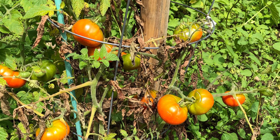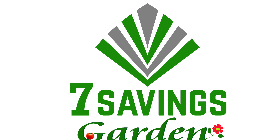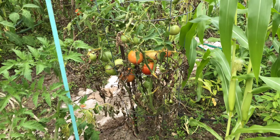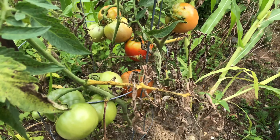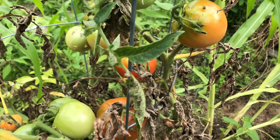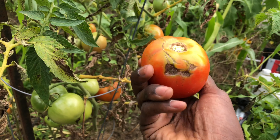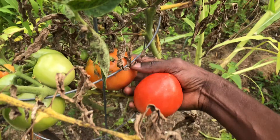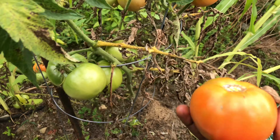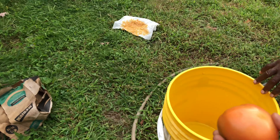Welcome to Seven Savings Garden, where we talk about gardening, ways to save money, and other special events. If you are new to the channel, please subscribe and hit the bell icon to get notified of all new videos. My tomatoes are ready to be harvested, so I wanted to do a quick video on my harvest and also give you some tips on watering, fertilizing, and composting.